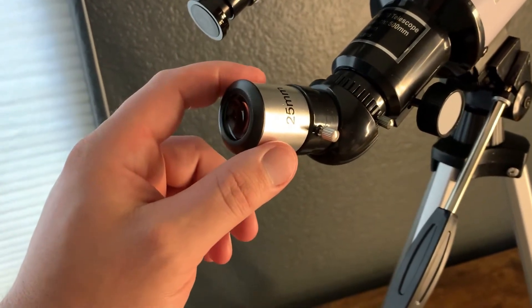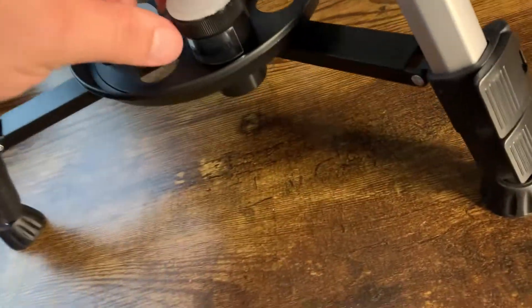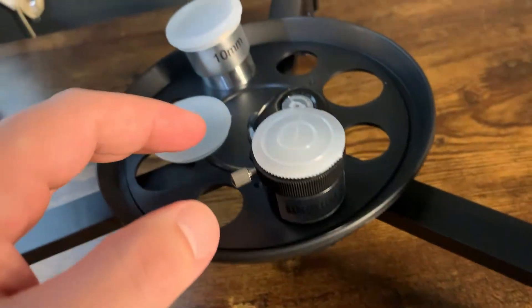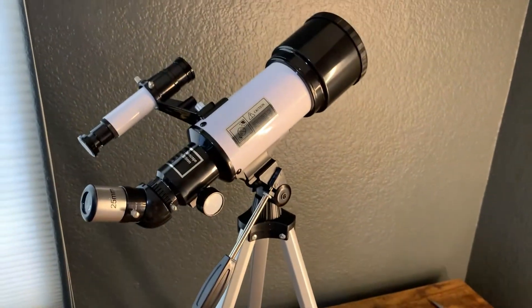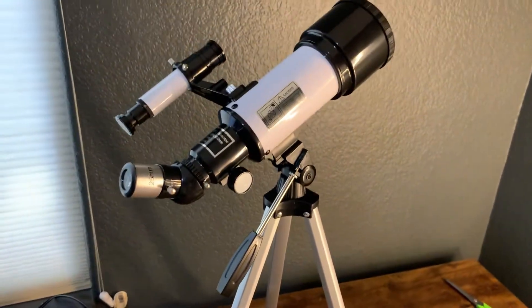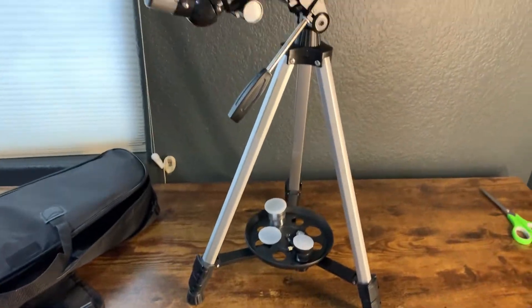Use this to spot it and then the main scope to get detail. They include a 25 millimeter lens, a Barlow lens, and a 10 millimeter lens. It comes with the stand — everything you see comes with it, I didn't buy anything separate. The legs are compact right now but you can extend them to a standing height.